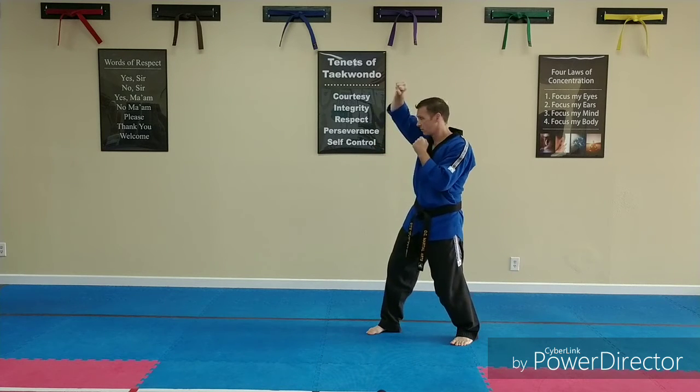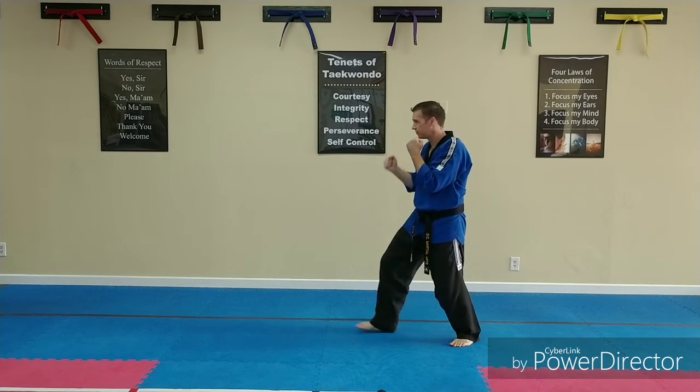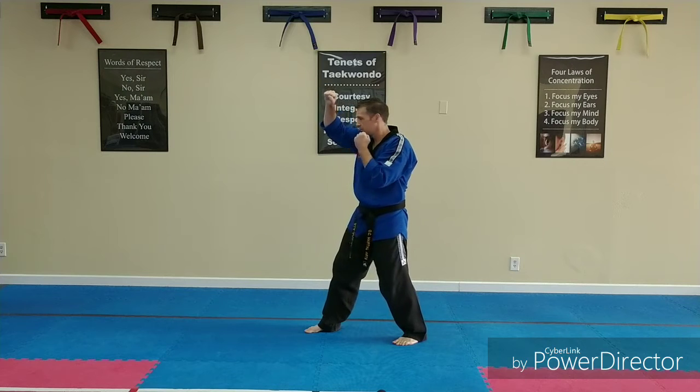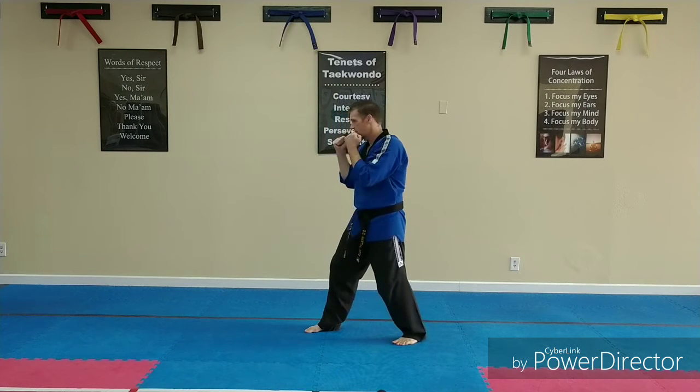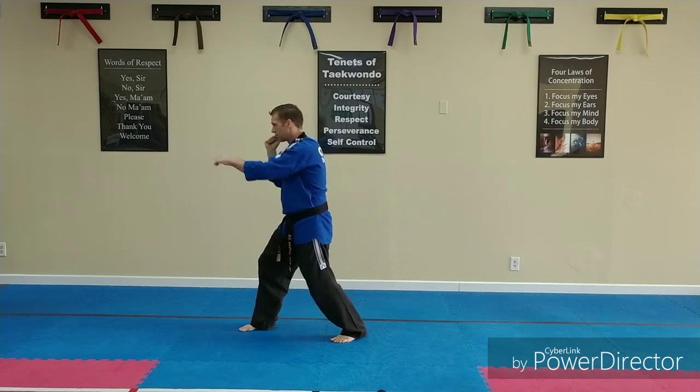Front hand high block. Cross. Step. Front hand high block. Cross. Step. Front hand high block. Cross. Switch your feet.